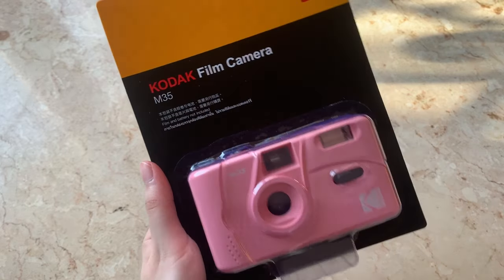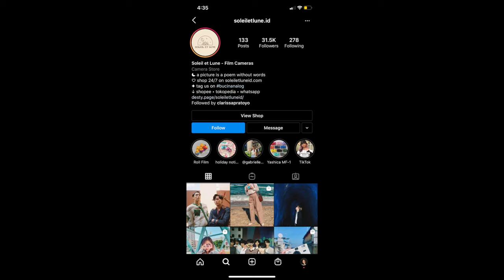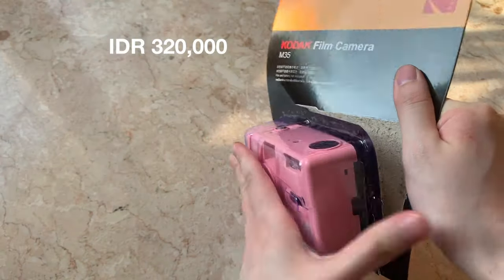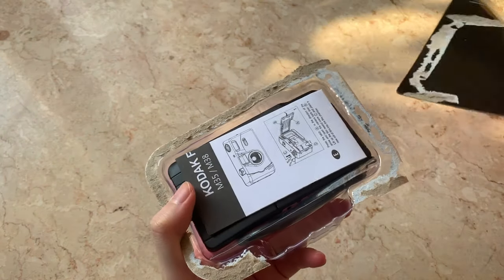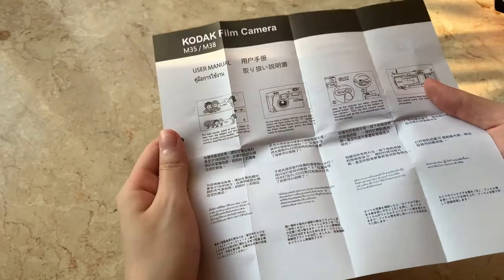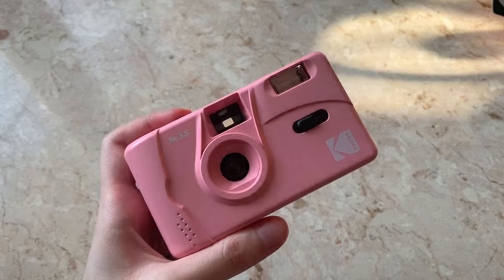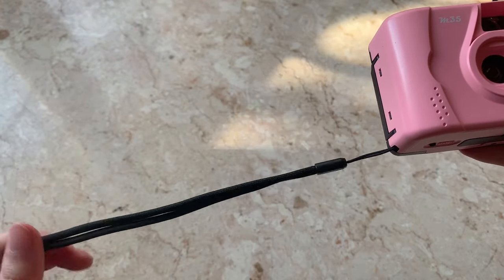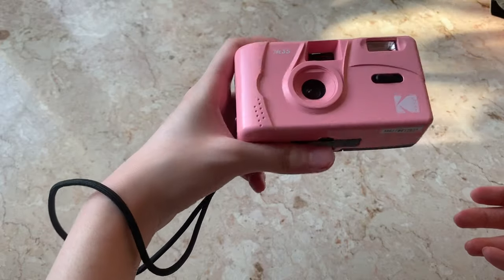So this is the Kodak film camera that I got. It's the M35 and I got it in pink. Here's the Instagram store where I got it from for around 320,000 Indonesian rupiah. It also came with a user manual that basically tells you how to load and unload the film. Here's the camera — it kind of looks like a toy, but I think it's cute. It also came with a strap, which I find very useful because I can just have it around my wrist instead of having to hold it.